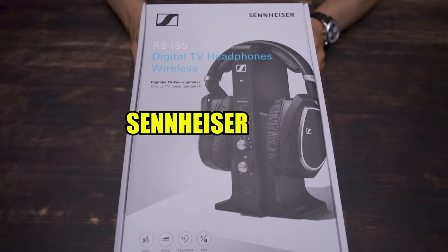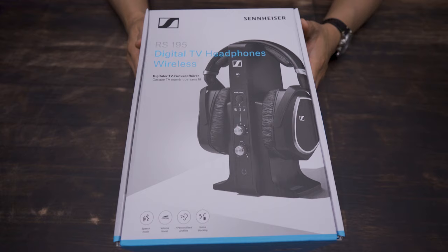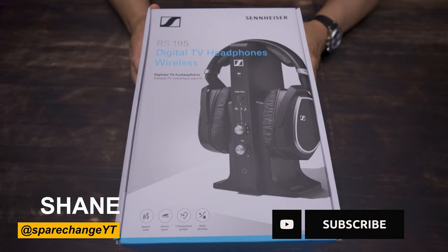What's up guys, today we'll be checking out the Sennheiser RS195 Wireless Digital TV Headphones. These headphones are meant to be plugged into your television set for some private listening. But before we get them hooked up, let's see what's in the box.